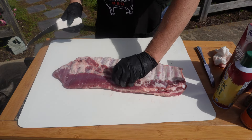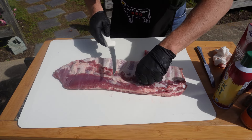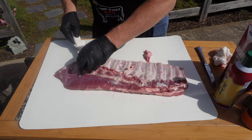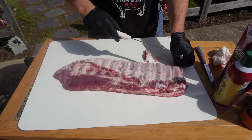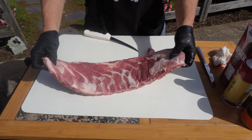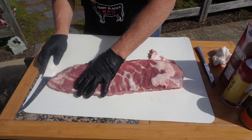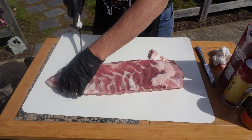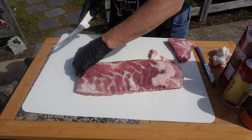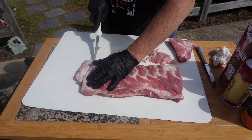Now I'll take this edge meat off if there's much of a flap there. There's not a lot here on this rack - usually there's a little bit more. Any extra fat that I can get under I'll take off. I like to make sure these floppy ends are gone because they will just burn. So I like to take them off and get that last real good bone and square it off. Round off these corners a little bit because those corners will get burnt as well. Square that off - there we go, that's better.